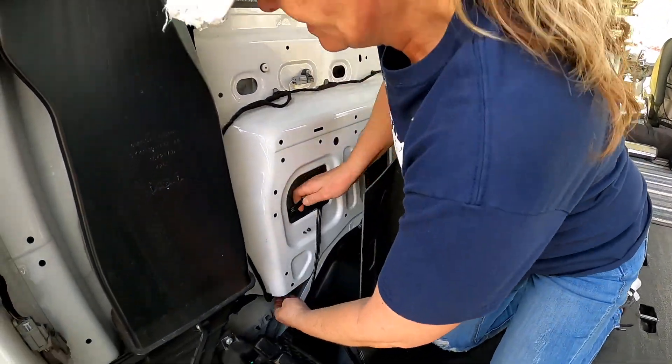Here is our cord from the internal outlet that we ran behind the air conditioner and out the little open panels on the bottom. Here is our external plug that we've done a little bit of securing to, so it will hopefully hold up better underneath the van. We're just going to plug them together. Where the two cords come together, we're going to wrap duct tape around just so that they stay together, and then tuck it back up inside.